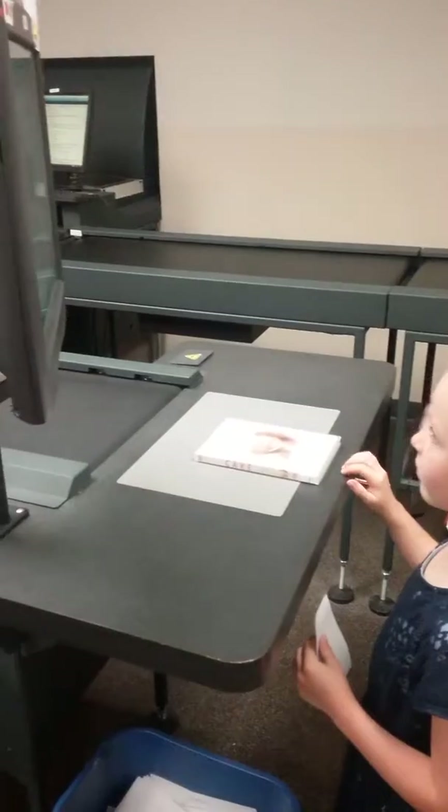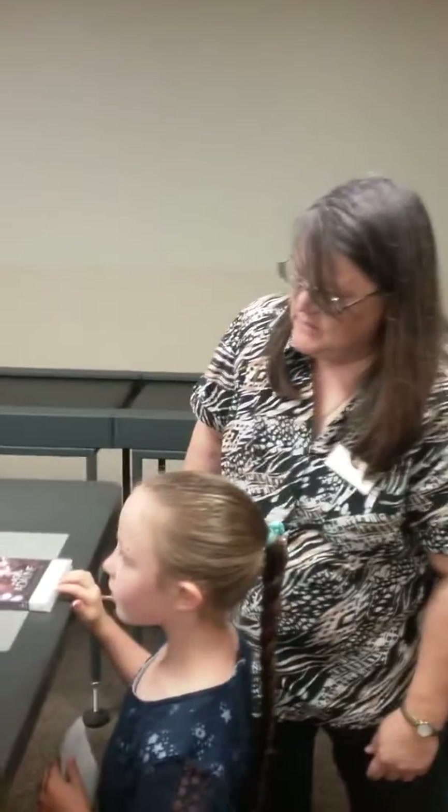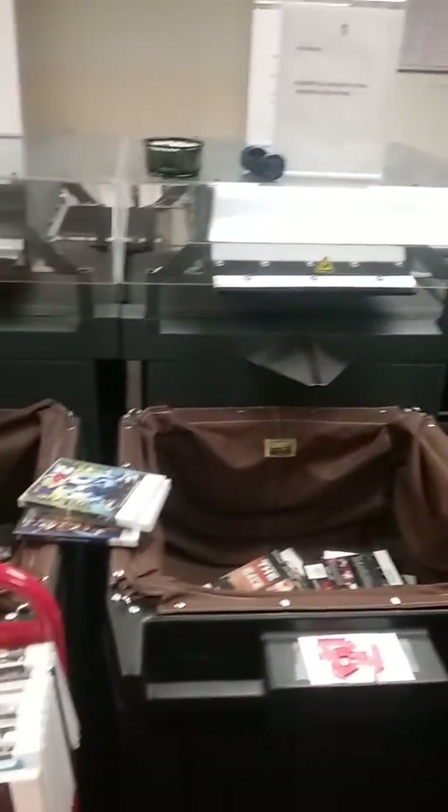When the bins are full, we take all the things out of the bins, put them on a cart, and put them back on the shelf so that you can check them out again. And that's how our machine works.